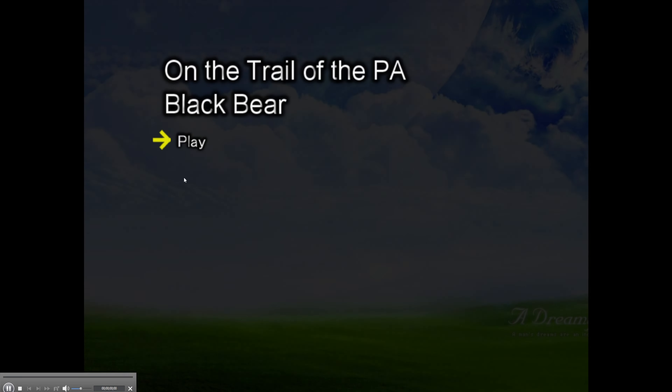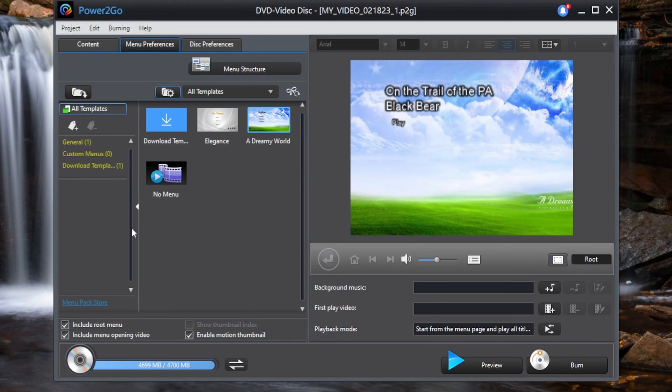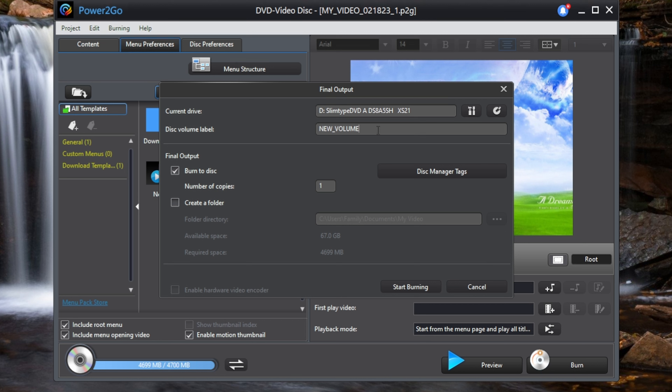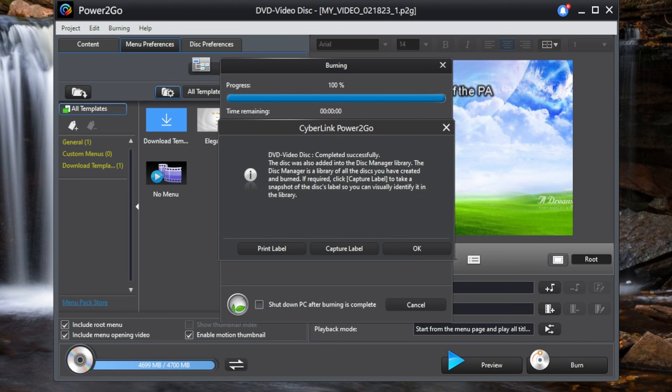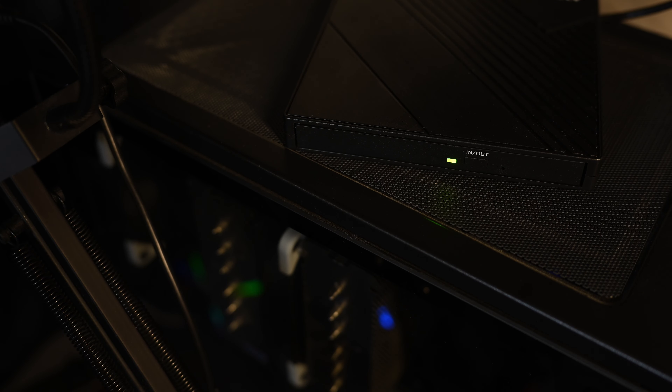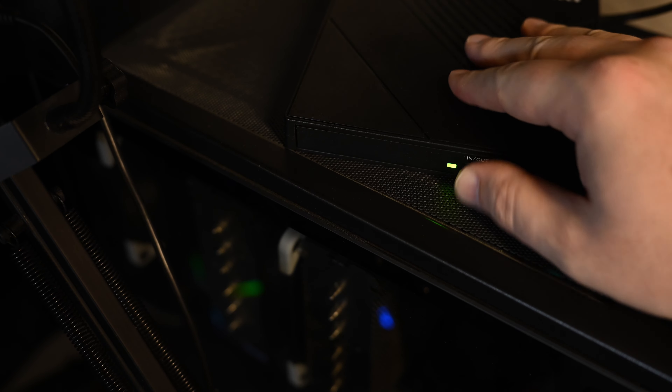When you click play, it'll simulate what it'll look like when the disc is in your DVD player. When you're done and happy with how it turns out, just click the burn button, name the disc title whatever you want, and wait for it to do its thing. Once it's done, it'll tell you the burn was successful and the disc was added to your disc manager library. Hit cancel so you don't accidentally burn another one, and then just pop out your newly burnt DVD from the external burner.